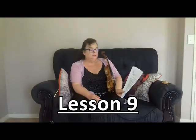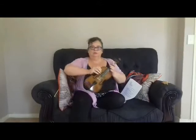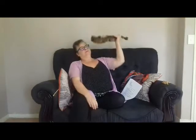Getting the left hand ready to use fingers on the strings. You can go over it in your little booklet — I'll give you a short version. We are in rest position: 1, 2, 3, 4, 5.